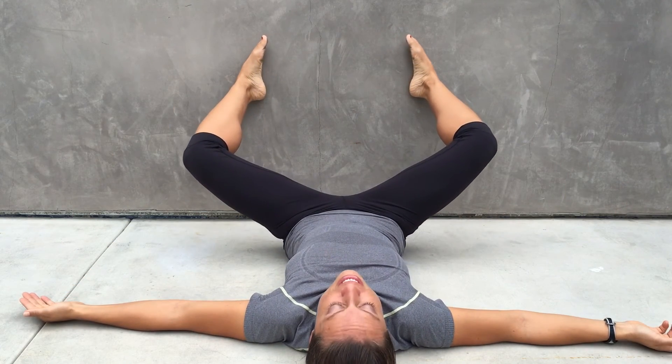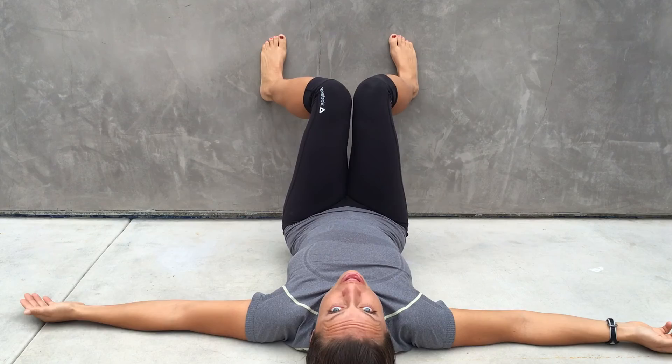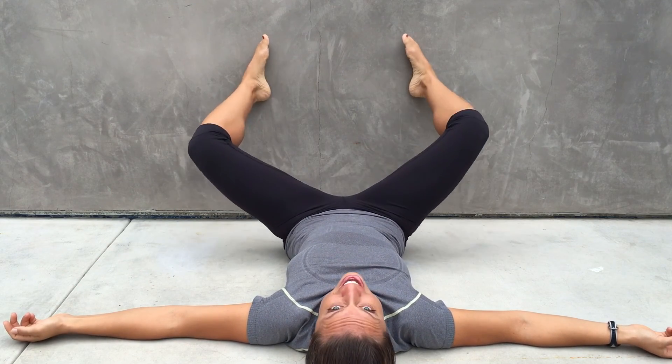You're just going to go knees out and together, two sets of 20 reps. Have fun!